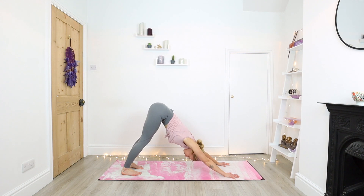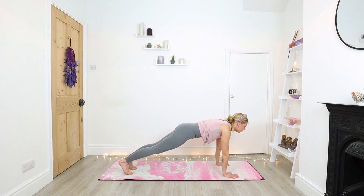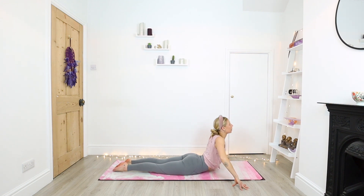Three breaths in your down dog — still finding that length, lifting the tailbone high, pushing weight down through the heels. On your next inhale, float into high plank. Exhale, lower all the way down onto your belly. From here, we're going to widen our hands a little bit wider than the mat — elbows above the wrists, forehead resting, feet together. Inhale, push with the fingertips and lift the chest. You might just be lifting to here, or you might be able to lift up a little higher or straighten out the arms.